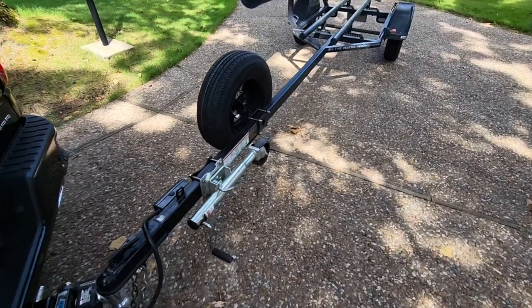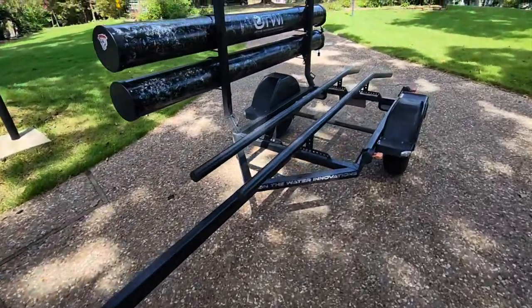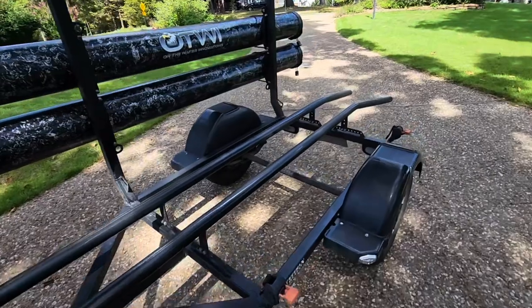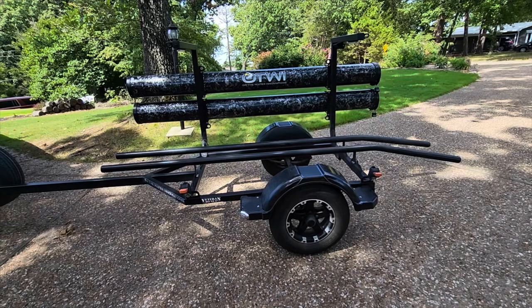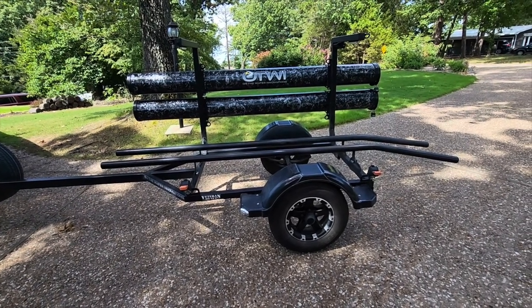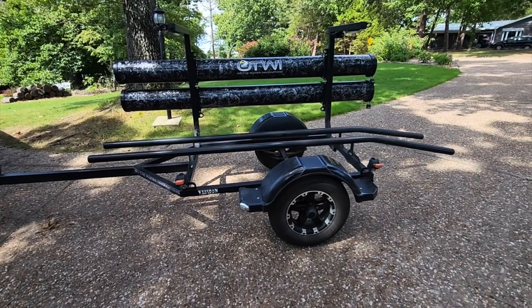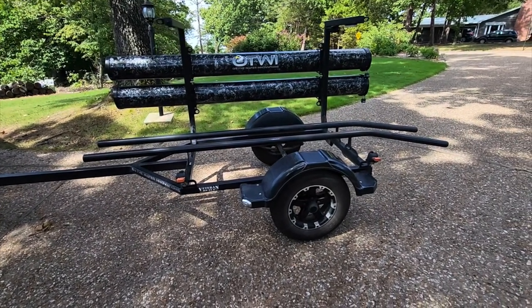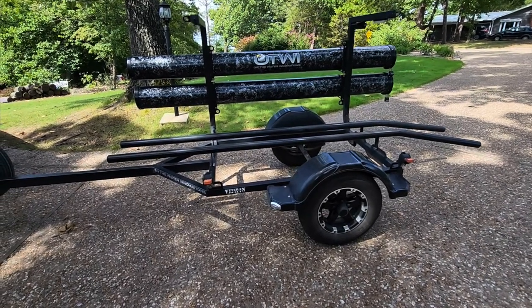This trailer is 17 feet long from the hitch to the end of the trailer. It's five and a half feet wide. Total weight with all the options is about 450 pounds. It is extremely stable — a very stable platform that handles exceptionally well on the highway.